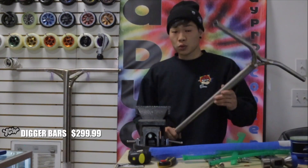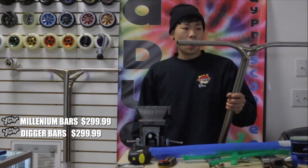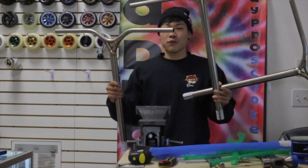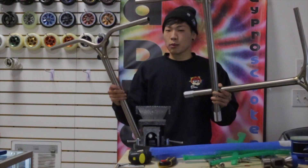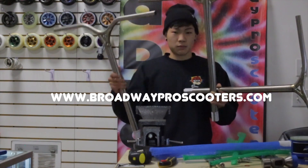The bigger bars are going to be $299.99. The Millenniums are going to be $299.99 as well. And the Flight bars are going to be $284.99. So if you guys are interested in these bars, you can get them on our website. Thanks for watching. This is Saki. Peace.